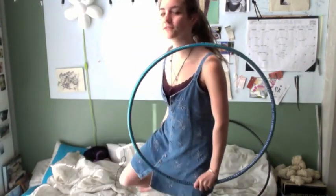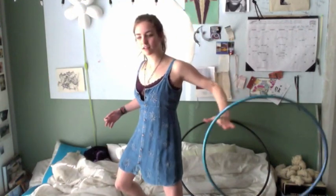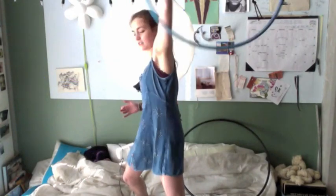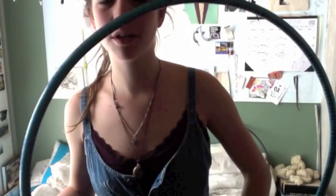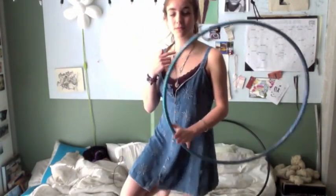Hi everyone. This is going to be the tutorial for an anti-spin wallflower, which looks like this, as you've probably seen in the other video. Basically, let me explain the theory behind this. It probably is more of a poi move, but translates super well into hooping. The idea is that your hoop would be moving one direction and your arm is making a circle the other direction.